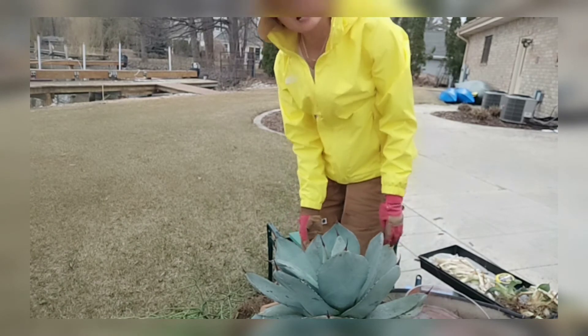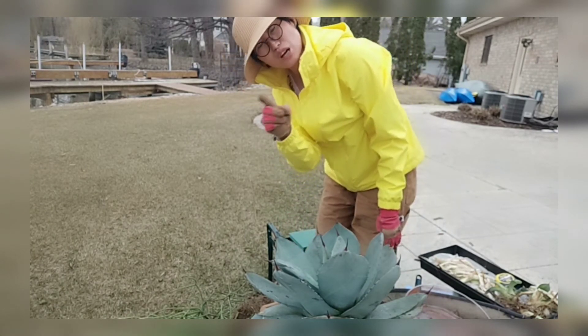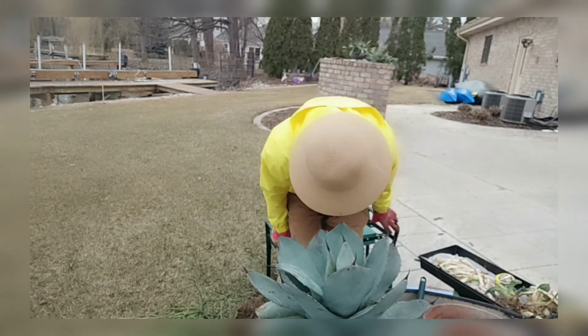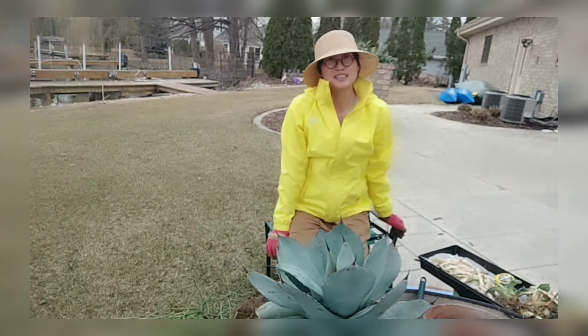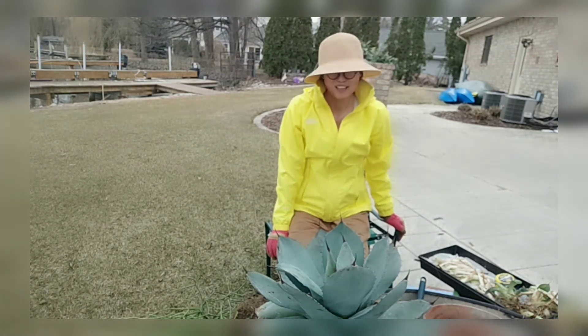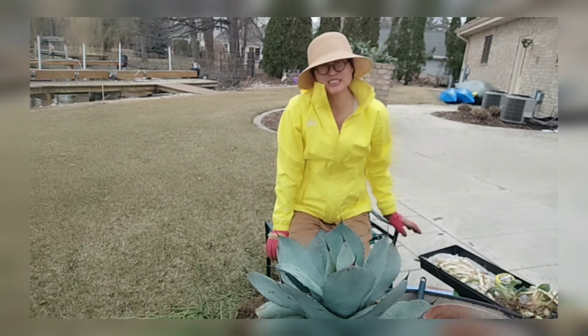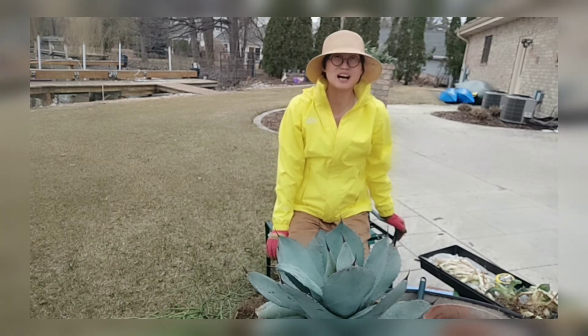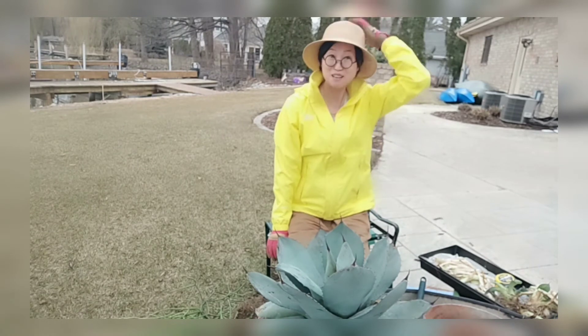If you can kill an agave, that means you should not grow succulents. Some people ask me what my favorite succulent is — this is one of them. I'm so happy I got her. She's actually considered one of the most beautiful even within the agave family.